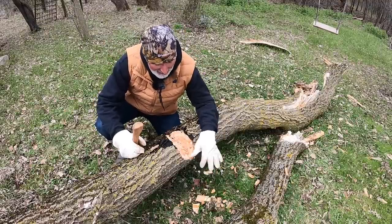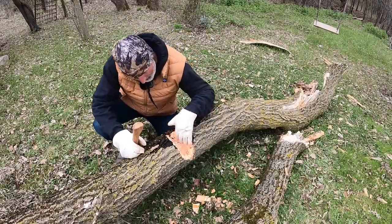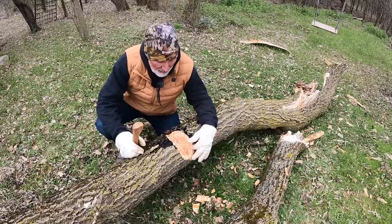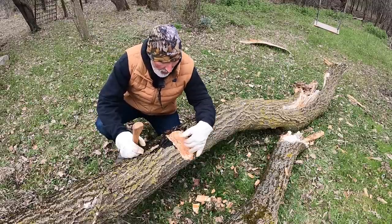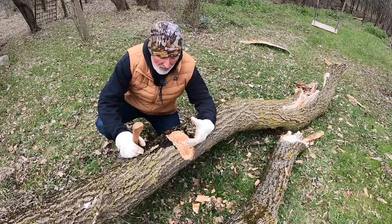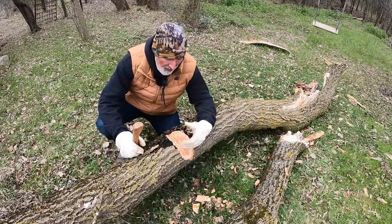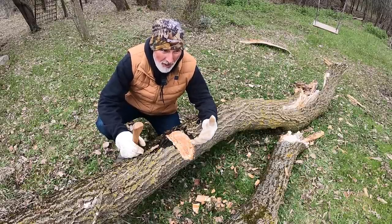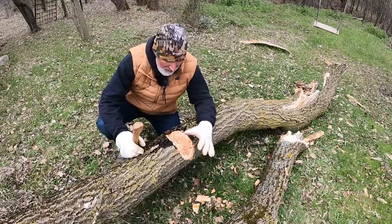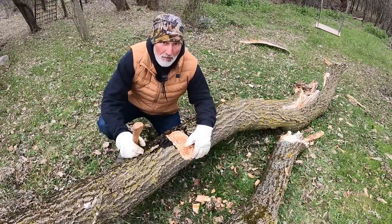Haven't done that in a while — it's fun though, great exercise. Very pretty wood. Box elder has a lot of color in it — very orange-ish with pink streaks. The grain on the inside, closer to the middle, is very pretty. Unfortunately it's not a real hardwood — kind of middle of the pack. Okay, caught my breath, going to do some more chopping.